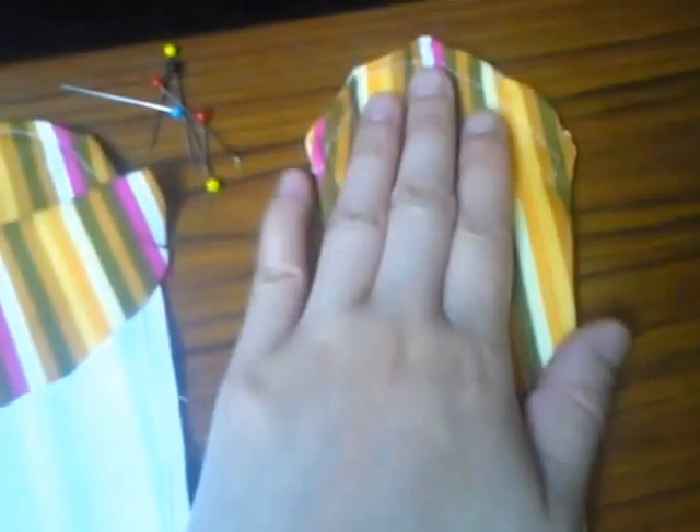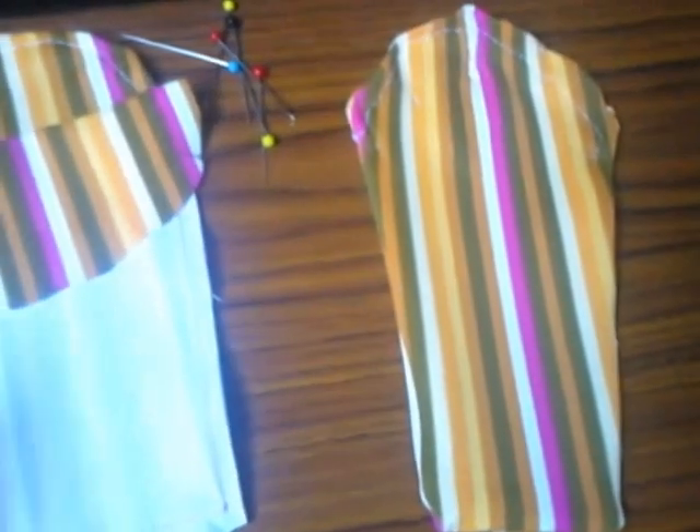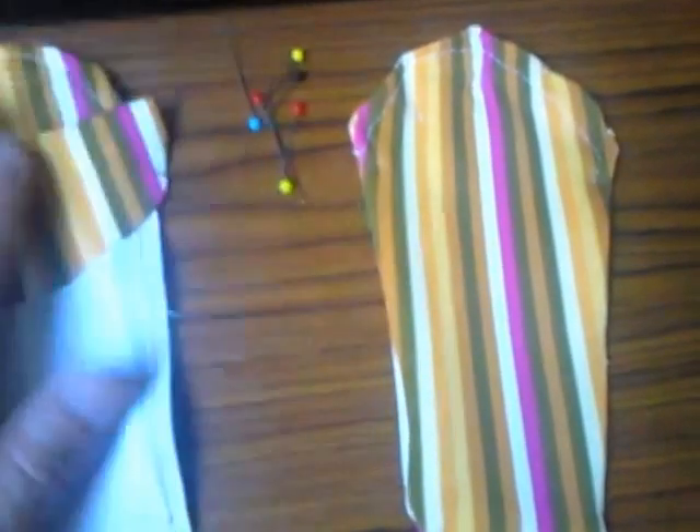So that's how I sew my pectoral fins. I'll show you a video later of them already sewn onto my tail. See you until then - bye bye!